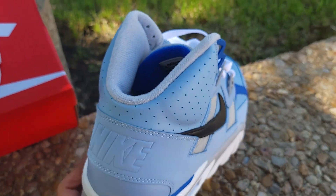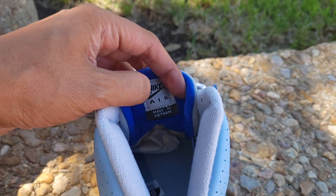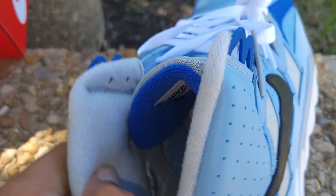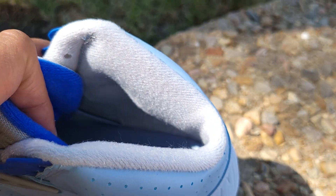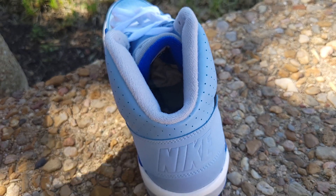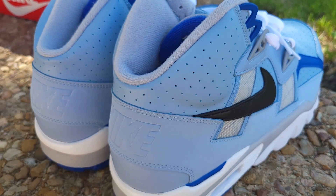Drop a comment and let me know what you think about the Nike SC Trainers. On the inside of the tongue you got dark blue with Nike Air branding. You also got Nike Air branding inside the shoe and a gray insole sock liner.